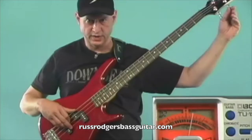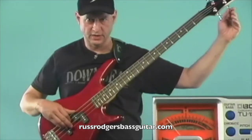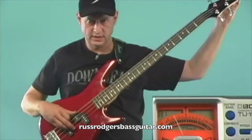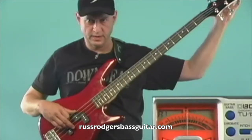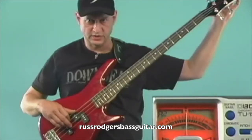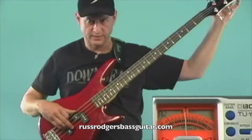Now when tuning the A string, I touch the G, D, and E with fingers of the right hand, then pick the A string and check it. Sometimes the strings, as you can see, can get a little funny and they'll send the needle jumping around a little bit — but there we go.